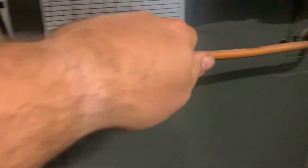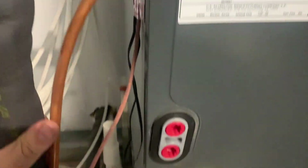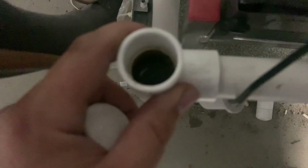Now of course our liquid line was real, real hot, so I think we need to investigate a little bit with the outside unit, but let's see if I can get you guys a better view in there.